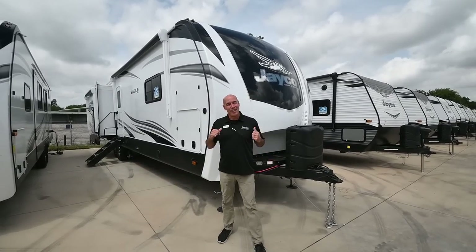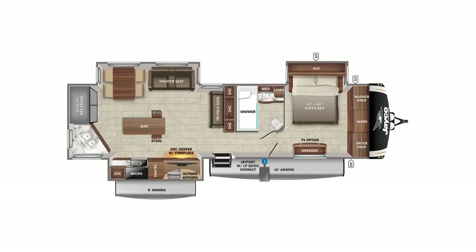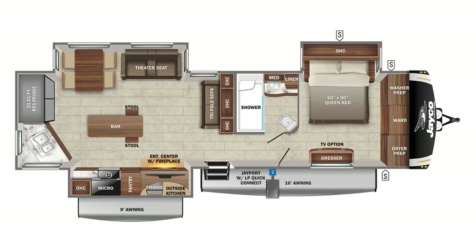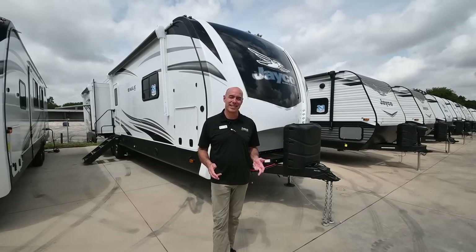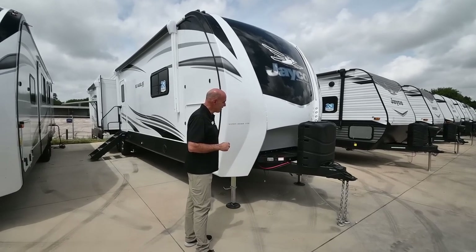Let's get started on the outside walk-around. I really like this floor plan — it's a really neat couples camper, very spacious and livable. Because it's an Eagle, it's rated for full-time living. It's tested from zero to 100 degrees, making it a true four-season camper.